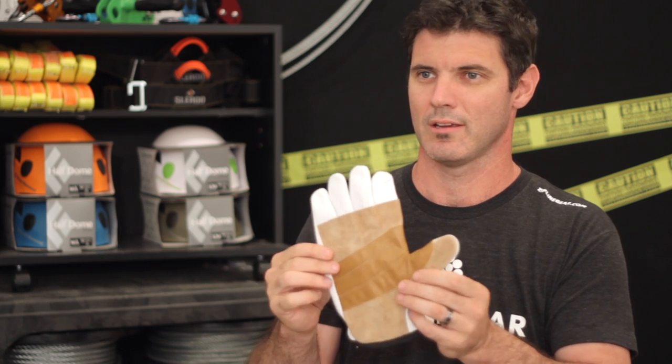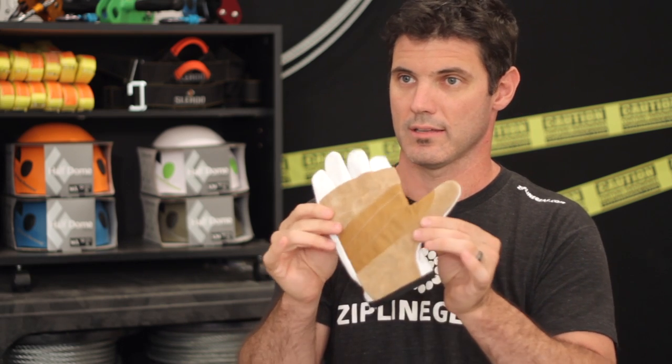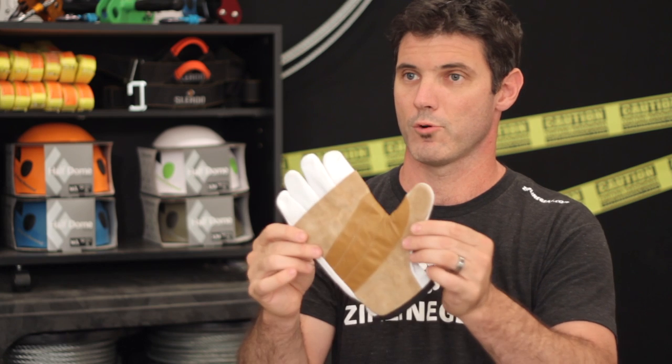We use these for grabbing — basically handbraking on the cable. You can actually grab the cable once in a while, and there are some little threads that stick up, and if you're not wearing gloves it can get you good. These are a nice addition; they also make it so that you can hold yourself in place if you're doing something on the cable. These are good protection against the elements — the Liberty Mountain repel gloves.